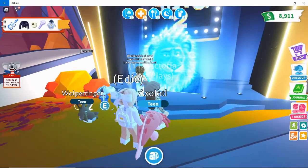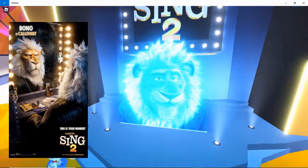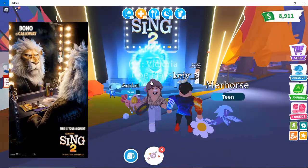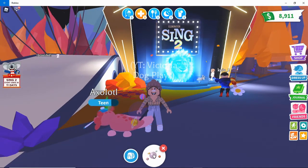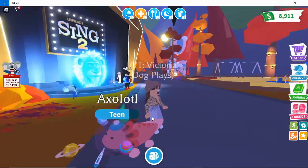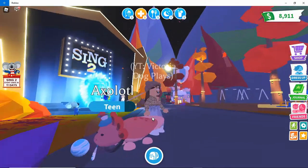Oh, it's the lion! That's cool. That was crazy! And check it out — we got the new petware. Let's put it on my axolotl!